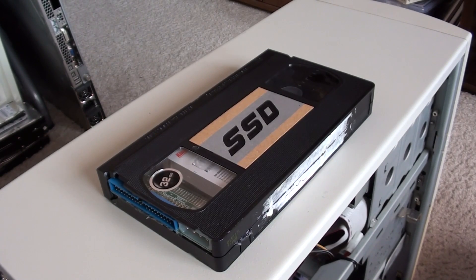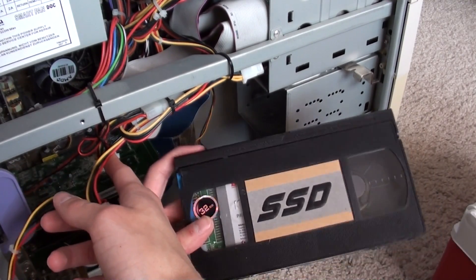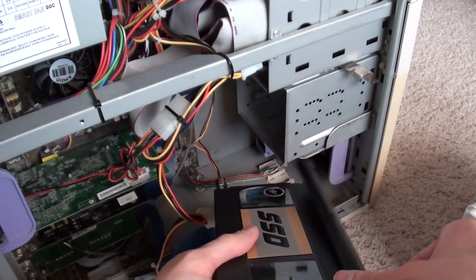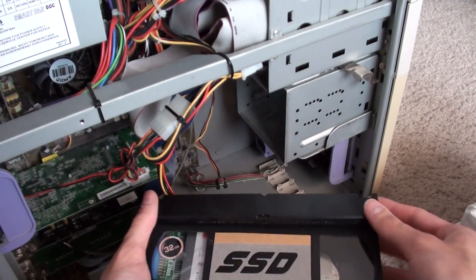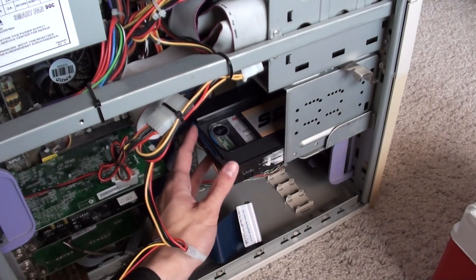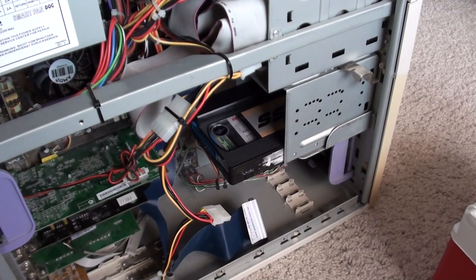Let's go ahead and take a look at what it looks like once it's inside. The VHS tape won't actually fit in there as-is, but this worked out great — because you flip this up — now it's kind of broken so it's not going to flip up perfectly, but you almost have to kind of take it off because the mechanism inside is gone. You flip it up like this, and with the tape guard up, it now has enough clearance to go in.